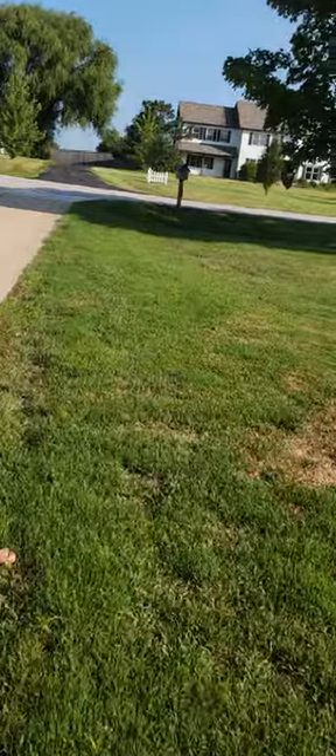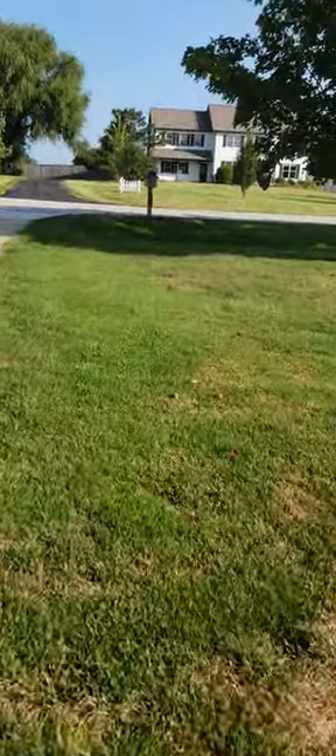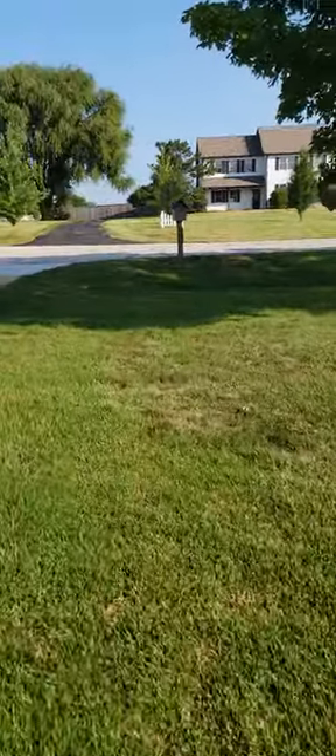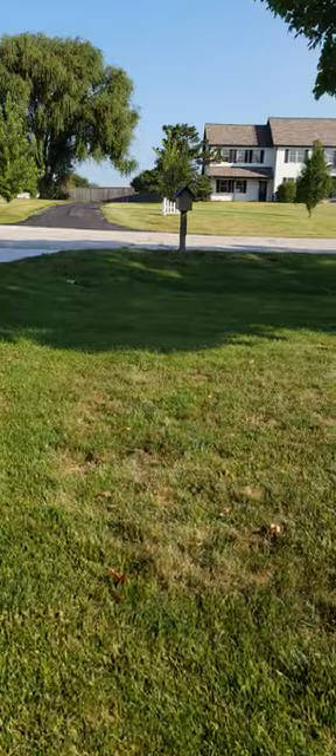Thinking about a lawsuit — what if somebody got stung a bunch, could they sue us? So even though I don't want to kill them, I'm wondering if maybe I have to. So here we go.